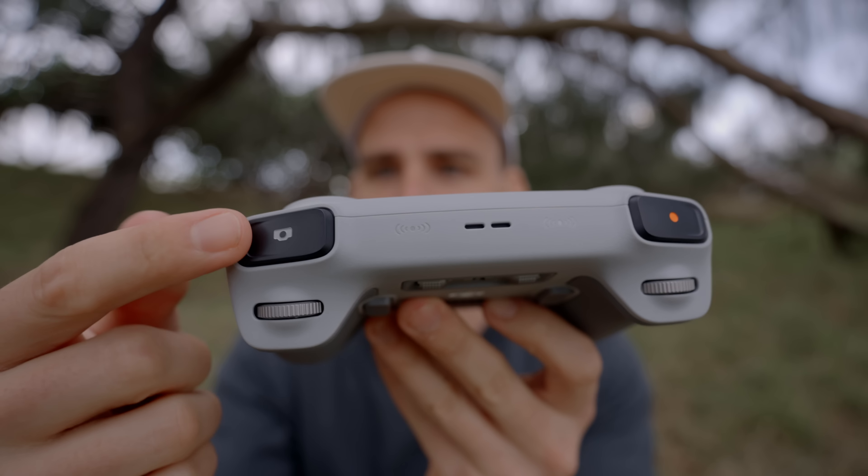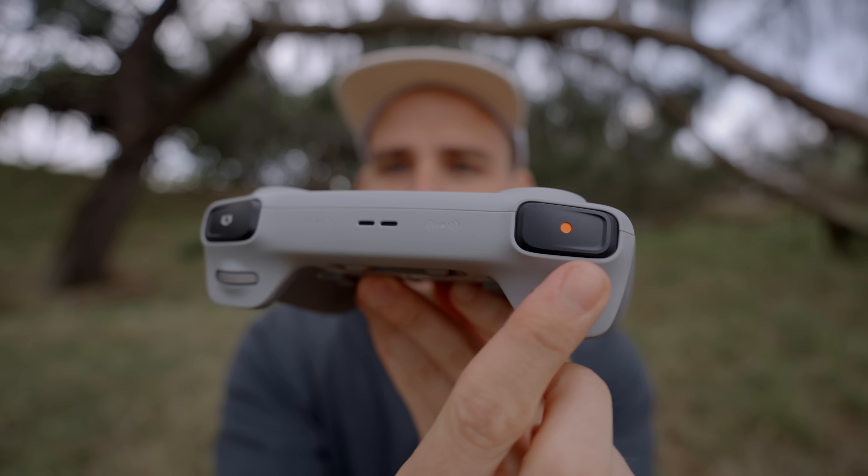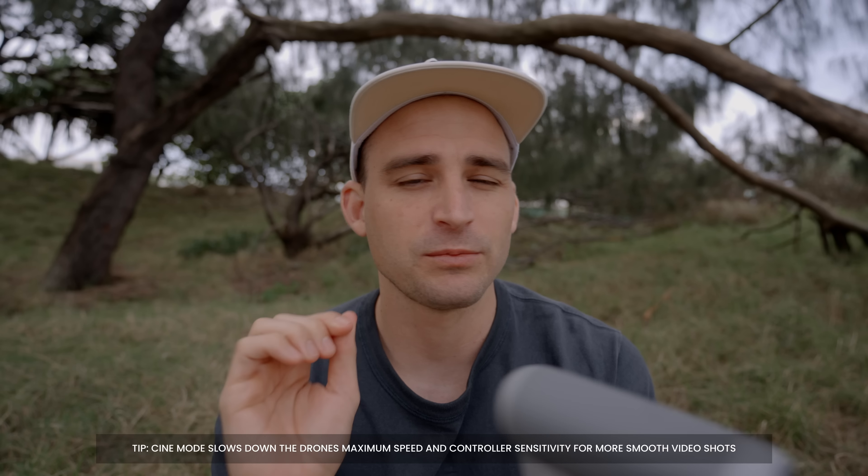With this controller, it took me a little bit of time to get used to the dual button setup. On one side you have the photo button and on the other side the video button — so there are actually separate buttons to start video and take photos. When switching between modes, you just press whichever one you want to select. That's going to take me some time to get used to. Another thing straight out of the box: I would definitely change the sensitivity of the gimbal rotation, as it was a little bit too fast. Cine mode helps a little bit — I was probably using cine mode most of the time when filming.